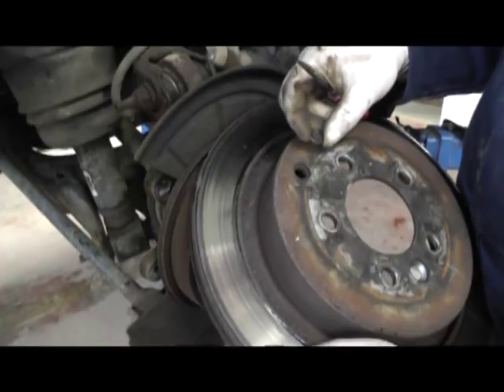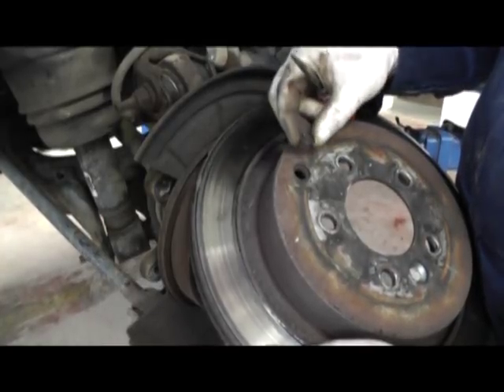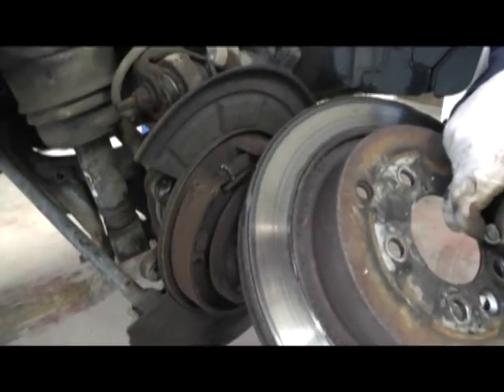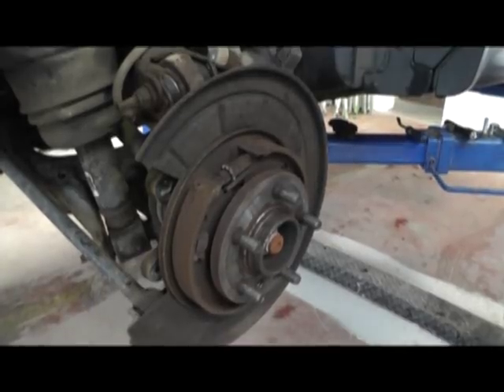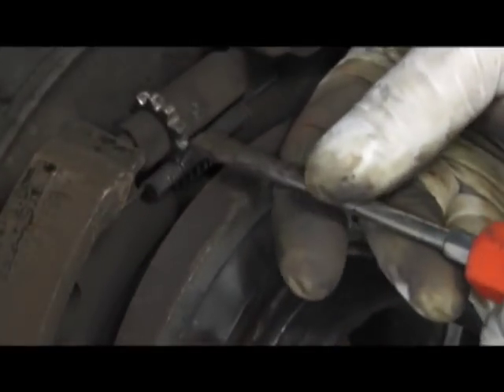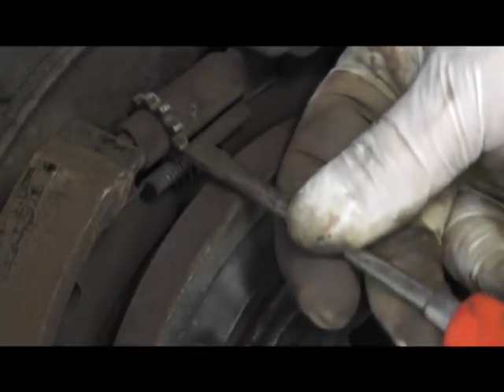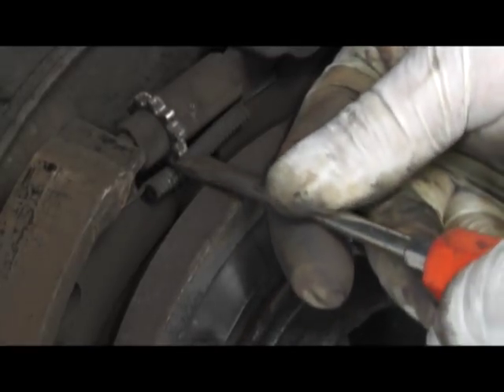To get the disc off, first of all we have to release the handbrake shoes. If we remove this little plastic inspection cover in the disc we can see that's where we access with a screwdriver. With the disc removed, we put the screwdriver through the hole and on this knurled wheel we can then turn it step by step until the handbrake shoes are in a fully retracted position.